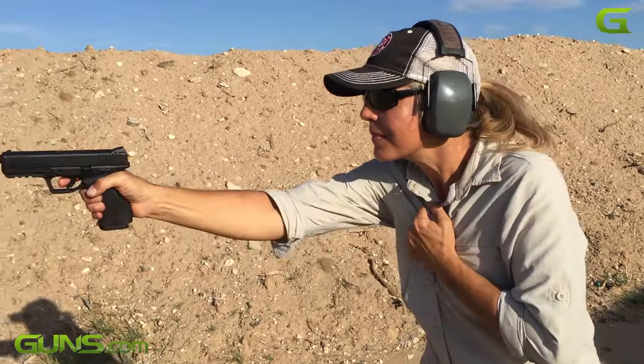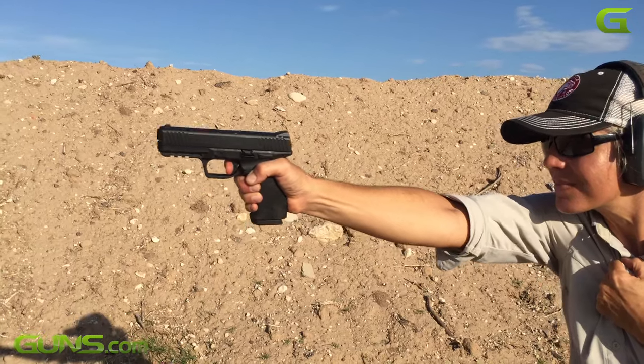The tight fit of this pistol in the hand is hard not to like, and the gun's recoil is remarkably easy to control.